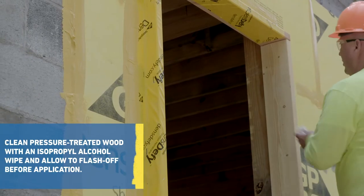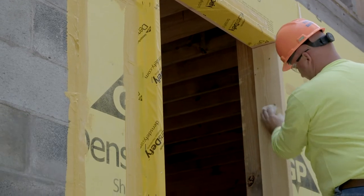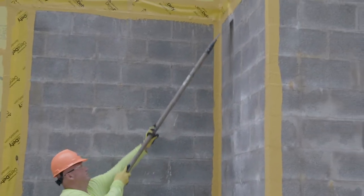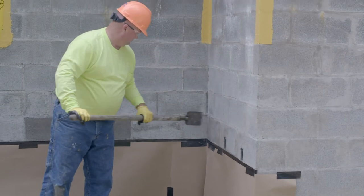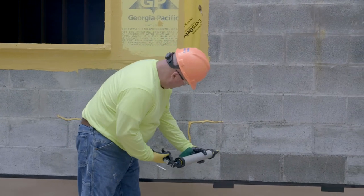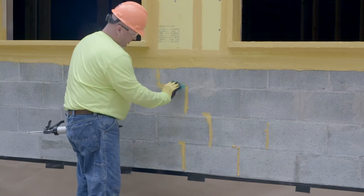Clean pressure-treated wood with an isopropyl alcohol wipe and allow to flash off before application. Concrete must be cured for a minimum 7 days and masonry mortar joints must be cured for a minimum 3 days. Mortar joints in CMU construction must be filled and struck flush. Scrape or grind mortar or concrete drippings flush and remove efflorescence or laitance. Fill voids and holes with suitable non-shrink grout or mortar, or fill small non-structural voids or cracks with DensiFi Liquid Flashing.